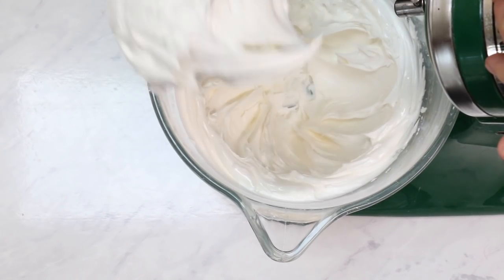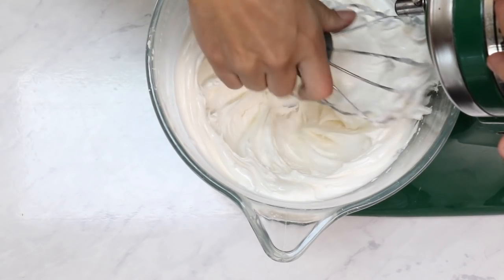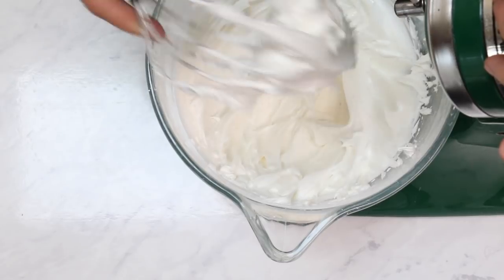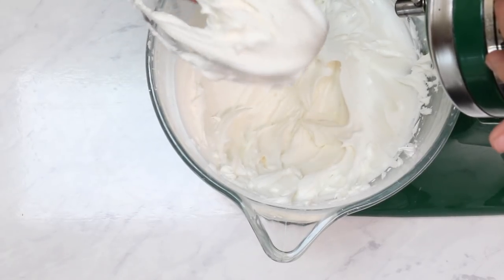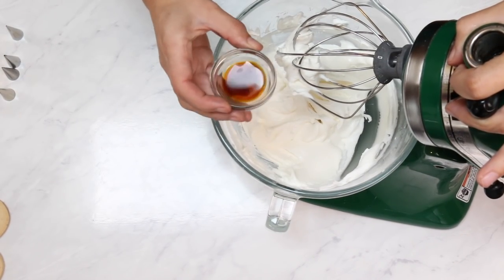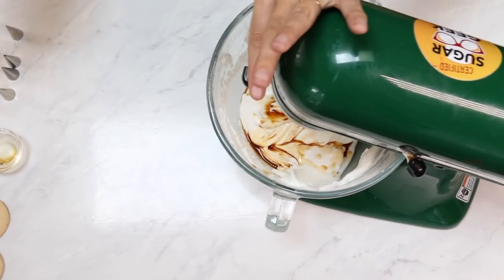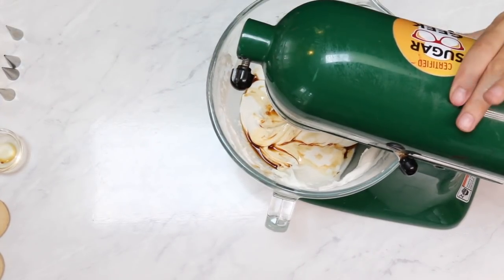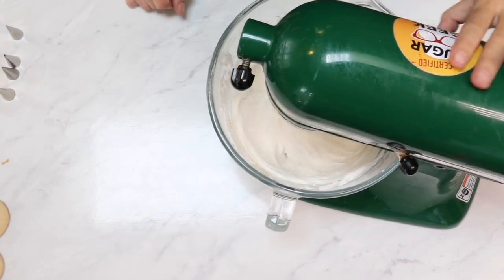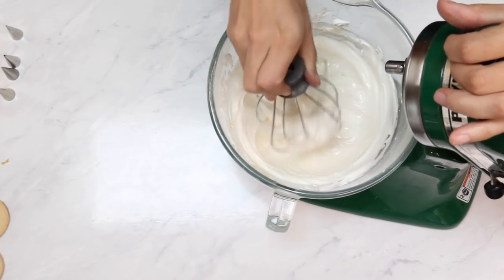This looks pretty white to me, and it's very, very thick — like a super stiff icing. This is what you would use to put together gingerbread houses; it's very, very thick. I'm going to go ahead and add in my teaspoon of vanilla extract. You could also use almond, orange, lemon, or even peppermint depending on what flavor cookie you're making. That's nice and white — I think that's going to be ready to go.